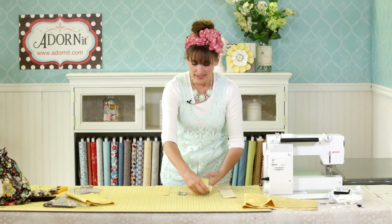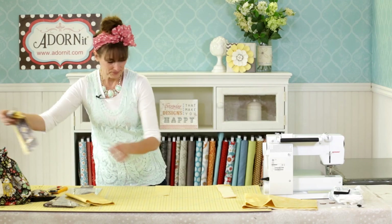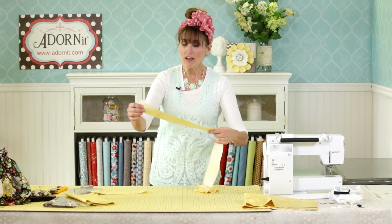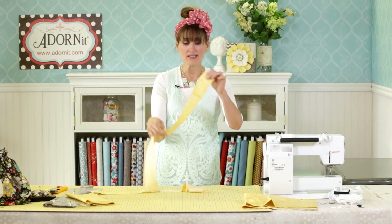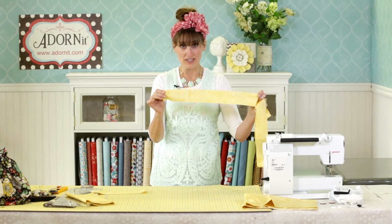If you want to make the longer handle, cut 2½ inches wide by the width of fabric long, but in addition to that you are going to cut two more pieces 2½ inches by 5½ inches long. With those cut and the tab piece cut, we are going to set those aside. For the long handle, you are going to connect one of the 5½-inch pieces at the end of the long piece, which we have done here.